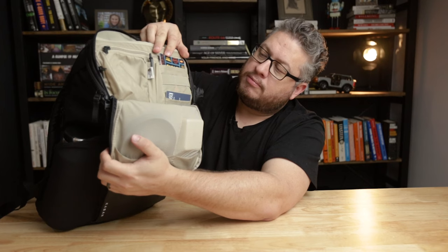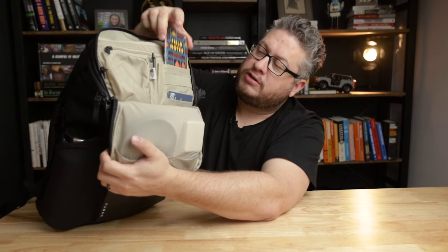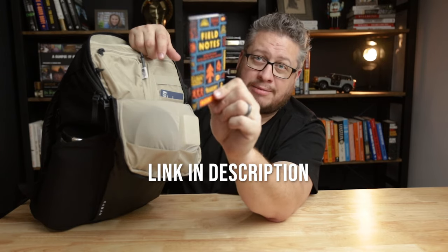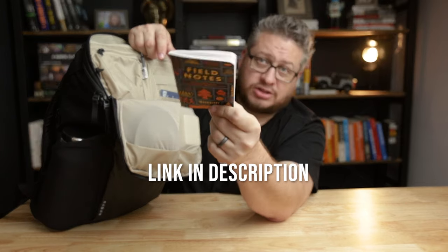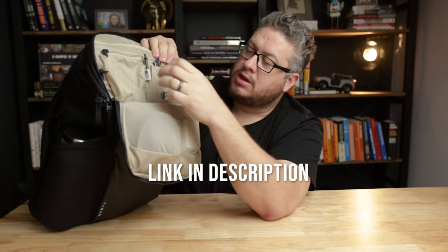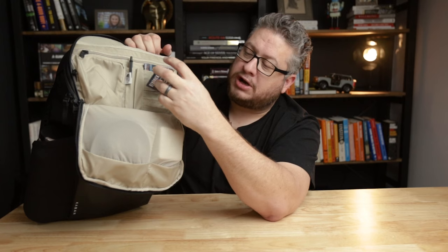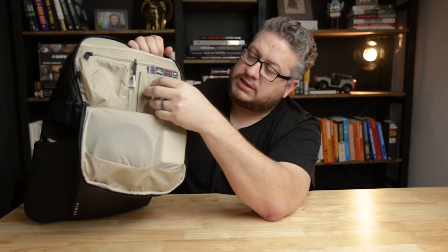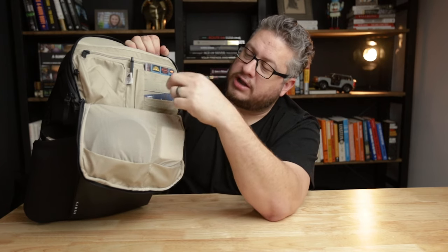It's got a pocket large enough for field notes — this is the Huckberry Aaron Draplin collab field notes, link in the description. It's got two spots for cards, a taller one and a shorter one, so you can put business cards in there. It's got three little cable organizers, and a zipper pocket that doesn't have a whole lot of depth but can hold maybe a passport or a couple of folded papers.